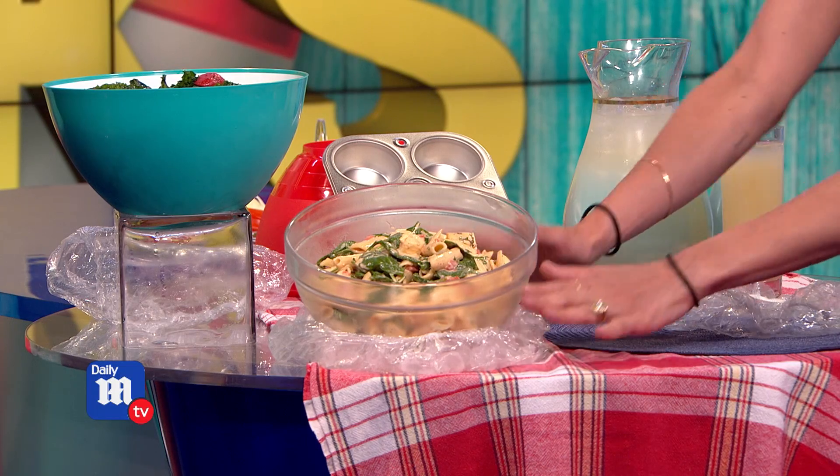This is a cool hack I already know because I see shower caps. This is the sexiest hack, actually. I love shower caps. I think they're great. You obviously have salads at your picnic, and this is the perfect way to actually keep your salads.